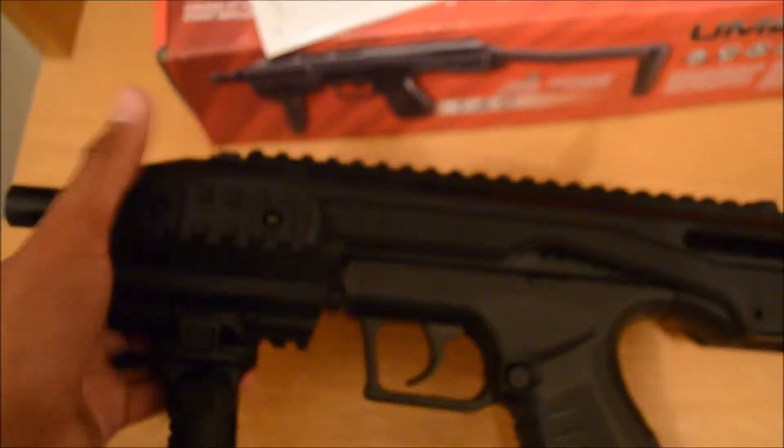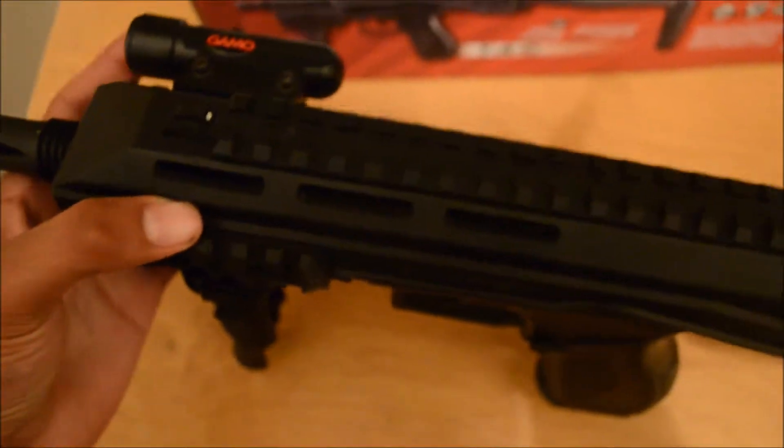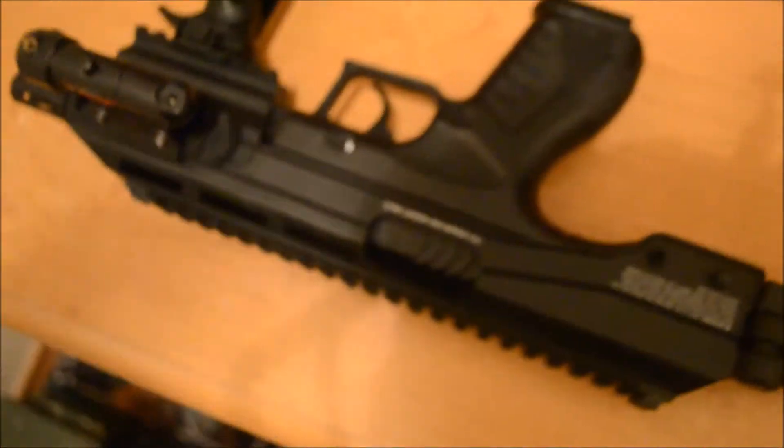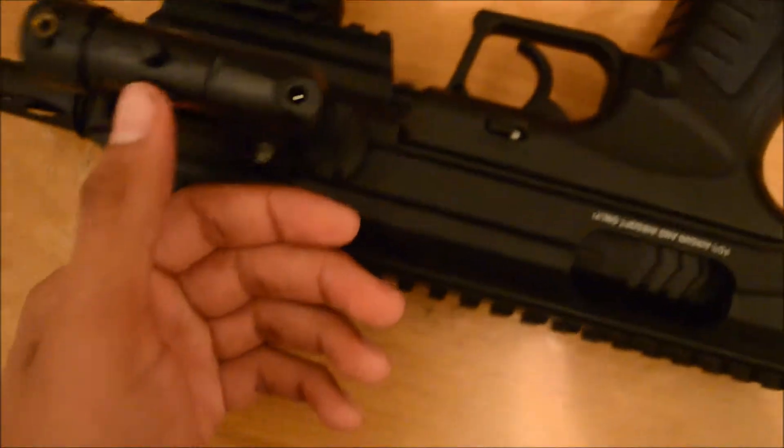On the rails you can put a flashlight, or you can put a red dot sight on it — at any angle, here, here, here, whichever you prefer. You can also put a laser on it.